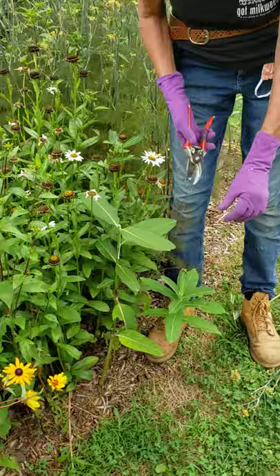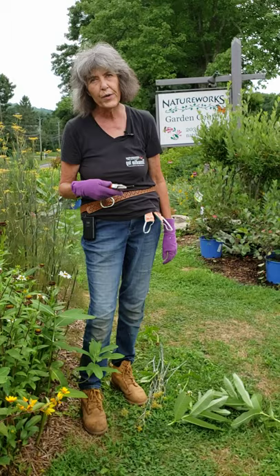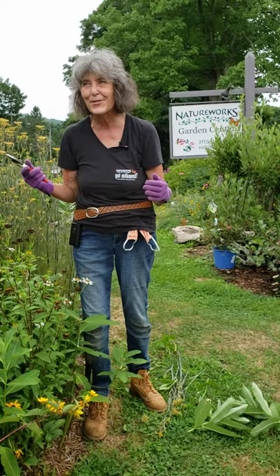So as you walk around your garden this weekend, bring your shears with you and do some deadheading. Your garden will regrow — it'll give your garden a new lease on life. Plus it'll get you right smack in the middle of all the action: all the butterflies, the pollinators, the hummingbirds. It'll get you out there where all the action is and you'll be able to enjoy your garden so much. This is Nancy from NatureWorks. See you soon at the Garden Center. Bye bye.